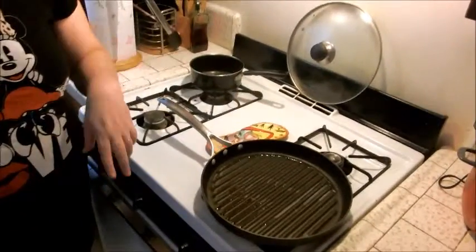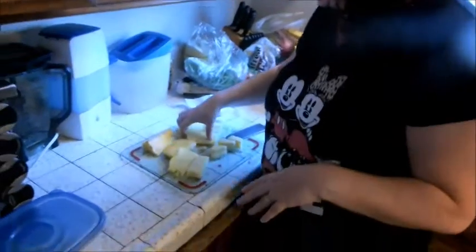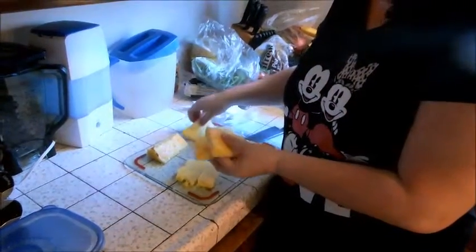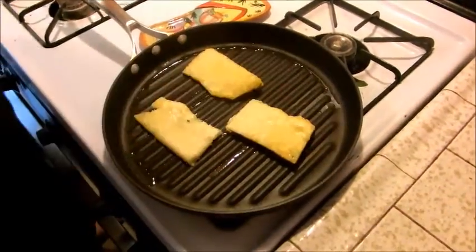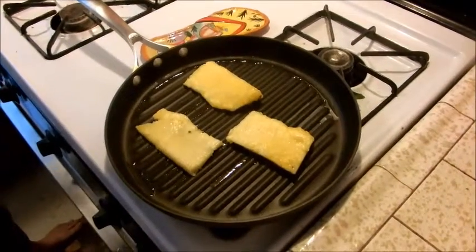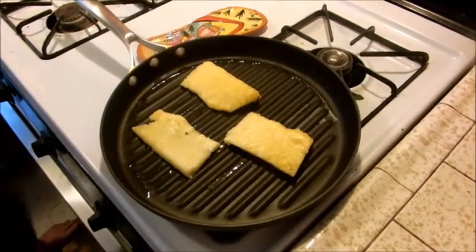I'm going to take a break while this heats up. Okay, the pan's hot — you can feel that. Just put some pineapple directly on there. You really don't need to season pineapple because it has natural seasoning. Cut the pieces to about equal thickness — these three look about the same. Just pop them on the grill and wait about a minute or two on each side. Let it sizzle.